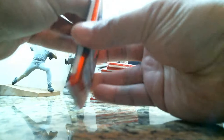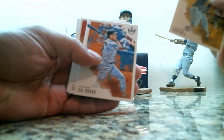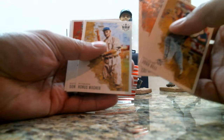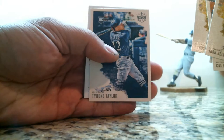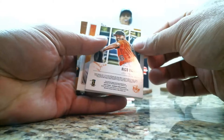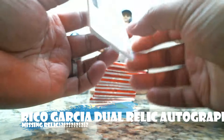All right, pack number one. We have a Josh Bell, Cal Ripken, Honus Wagner, Dom DiMaggio, and a Tyrone Taylor rookie card. This is a Rico Garcia autograph and relic card.